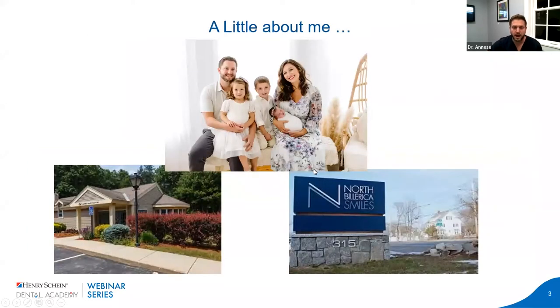A little bit about me: I have two general practices northwest of Boston, Massachusetts, about 30 to 45 minutes between the two. They're both general practices, but I focus more on implants and full-arch all-on-four implant reconstructions. That's kind of what I'm limiting myself to going forward. It's a full general practice with hygienists, associates, and profis, but we definitely utilize a lot of the newest technology to create the best outcome for our patients.